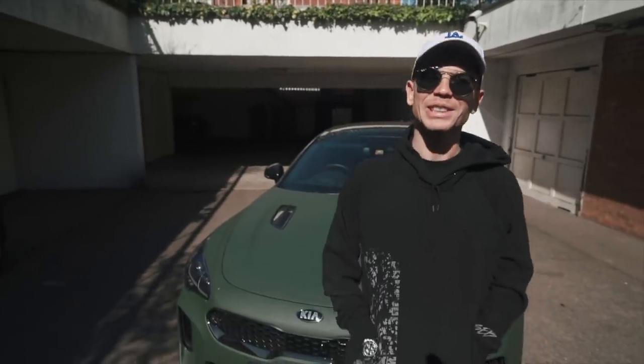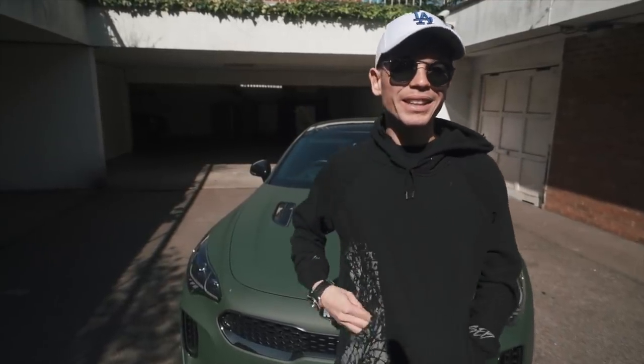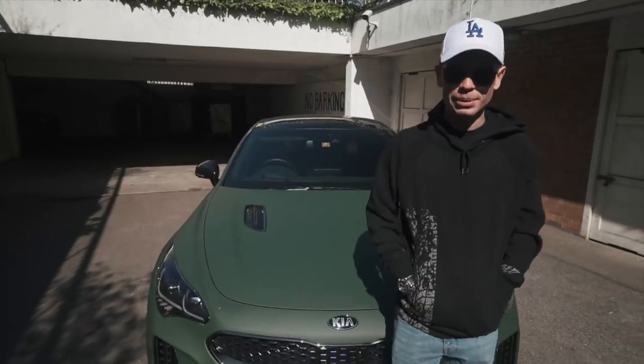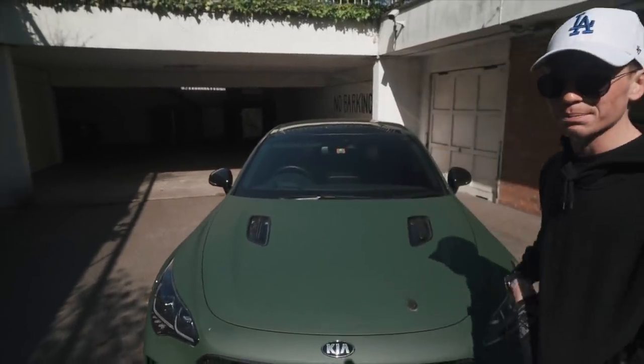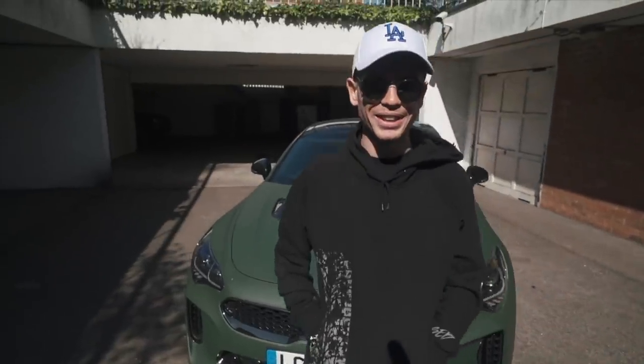Hello everybody, welcome back to yet another video. This one is going to be concerning the Kia — my Kia Stinger GTS, long-term loaner from Kia Motors UK, as you can see behind me, which currently has a massive bird poo on it. We came out to find this this morning. Love a good bird poo on the car.